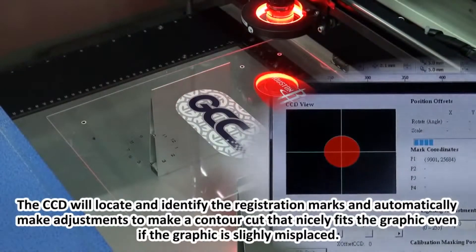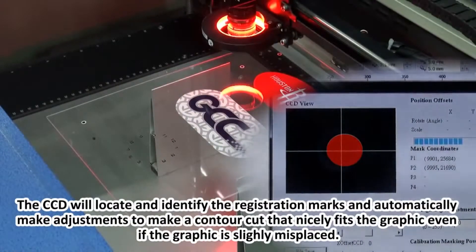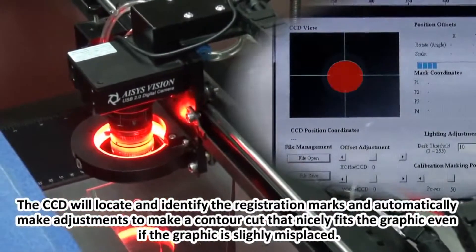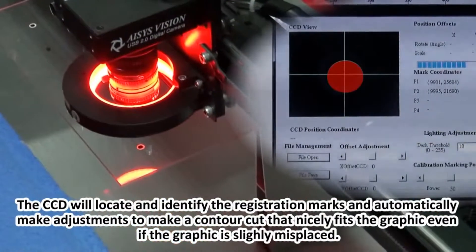The CCD will locate and identify the registration marks and automatically make adjustments to make a contour cut that nicely fits the graphic, even if the graphic is slightly misplaced.